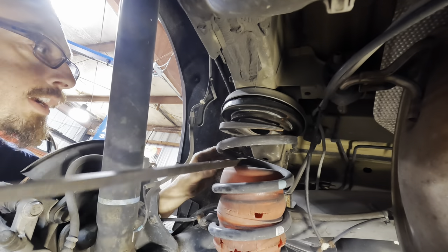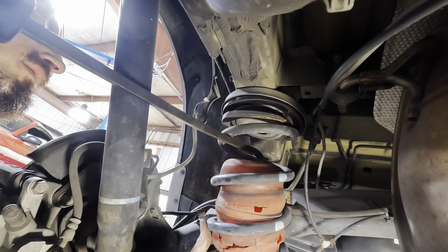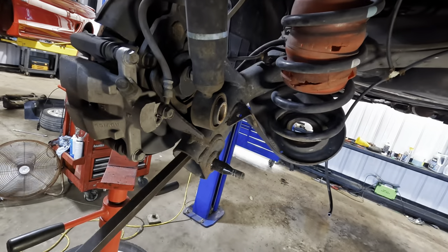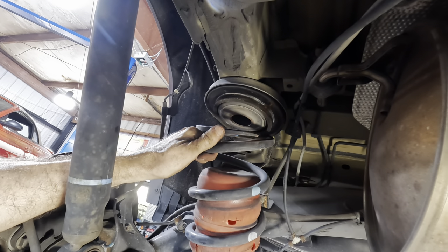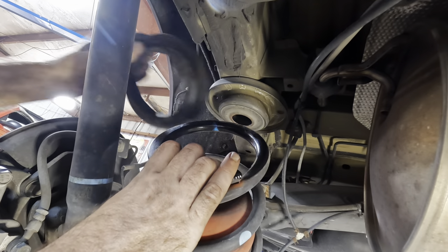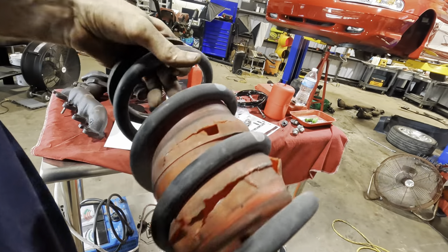Don't say spring compressor — you can't put spring compressors in here, that's not going to work. I'm going to take this pry bar, stick it in the axle, and then pry the axle down farther. There's no spring pressure here, it's all just kind of dangling. Pry it down far enough and I can pull that spring right out — just like so. There we go. Let's put the isolator down. That's one spring pulled out and removed.